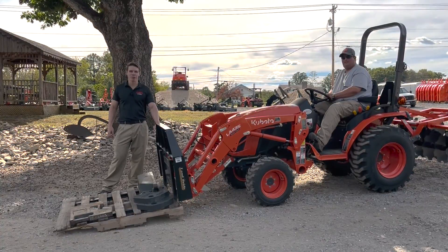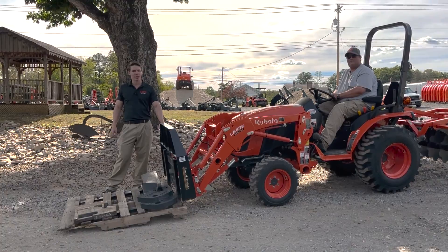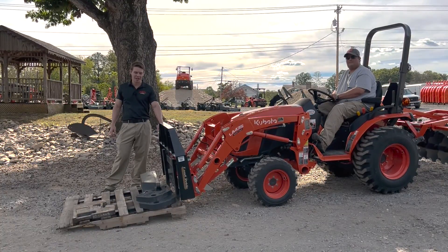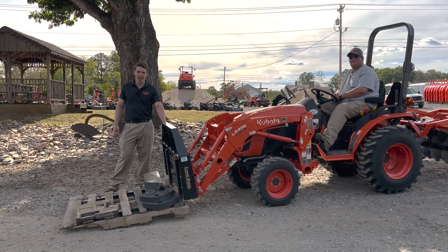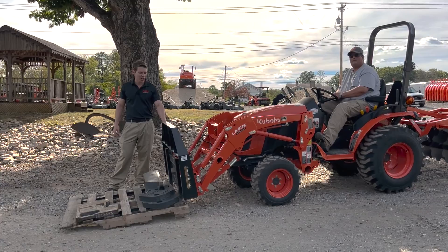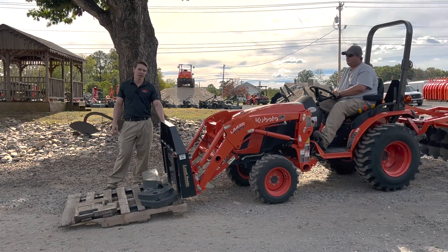Hey guys, Zach here from Kubota Lynchburg. We're going to do another lift capacity test video today. We were going through our videos and realized the one we were missing was for the Kubota B series, so we're going to knock that out real quick. We've done plenty of those lift capacity videos in the past on the L's and the BX's, but today we're going to show off the B series with the Kubota LA-435 loader.